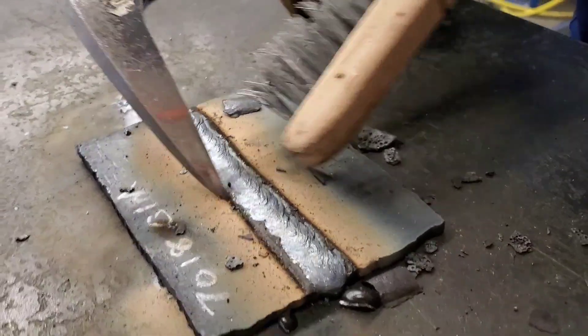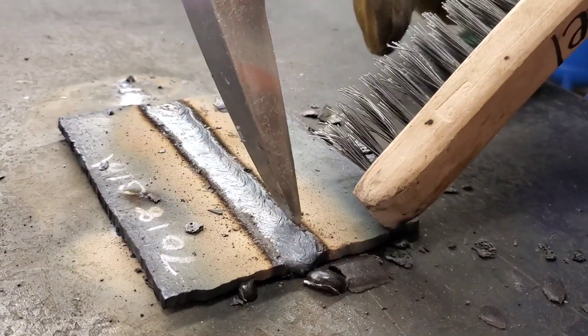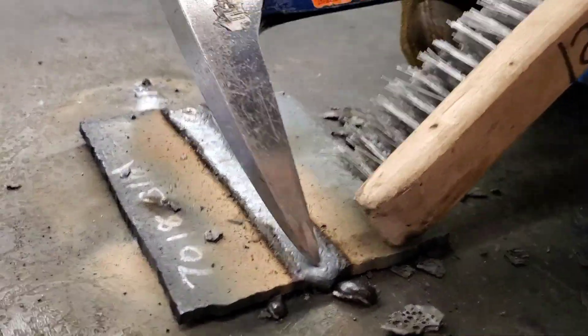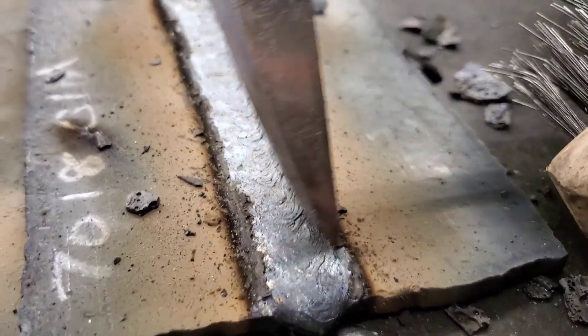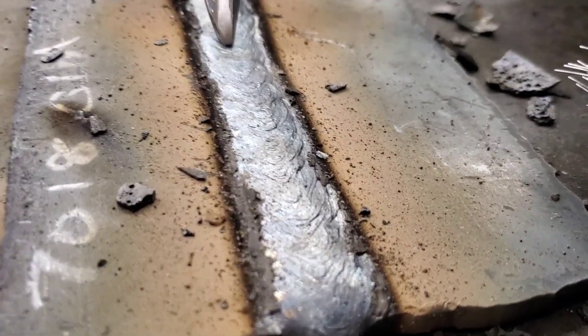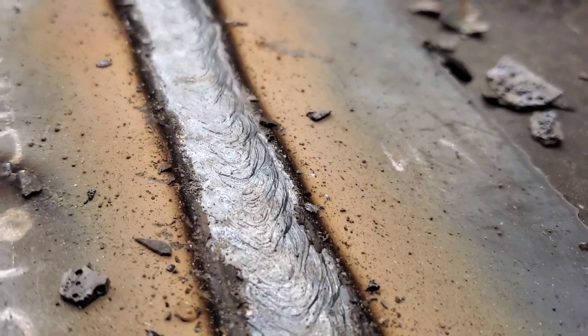Luckily it didn't burn the tip off, but it just really didn't run the same and I'm surprised by that. I haven't really run too much of this dirty rod. You can tell even the color of the welds - it's not as shiny, it's more of a gray color, a little more matte. No porosity surprisingly, but it's just not as nice looking - a little more matte coloring here. That's the main difference right now. We'll look at it again once I get it wire wheeled.